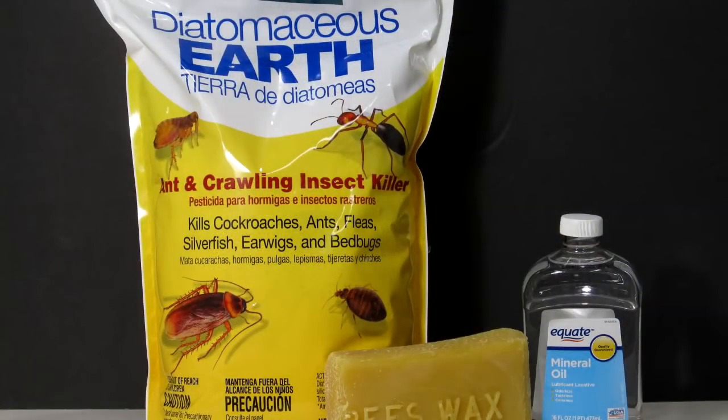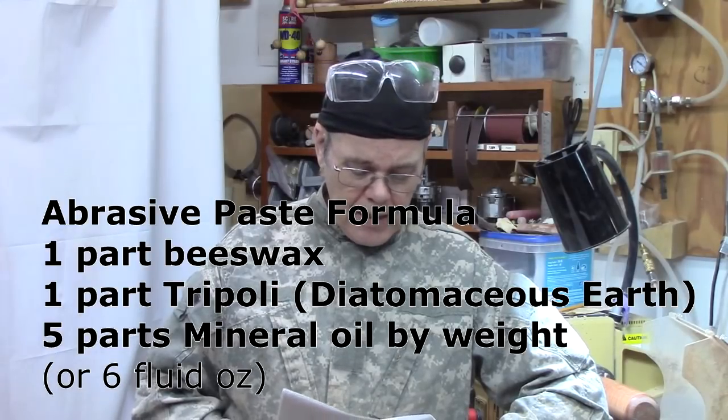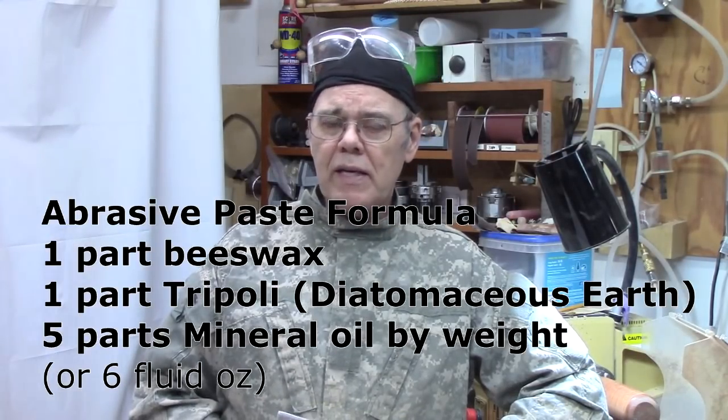Here's the formula I'm using: one part beeswax, one part Tripoli — that is diatomaceous earth — and five parts mineral oil by weight. As described last week, an ounce of mineral oil doesn't weigh an ounce, so this is by weight. One of the advantages of this product, besides cost — you can make a seven-ounce container for about two bucks — is smell. It has a very pleasant beeswax-type smell, whereas some commercial products contain solvents and volatile organic compounds that create a pretty harsh smell that a lot of people don't care for.